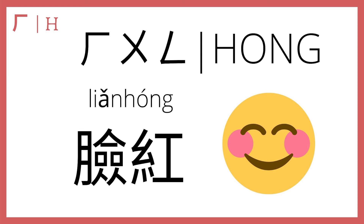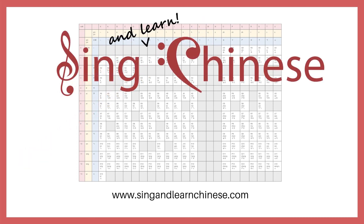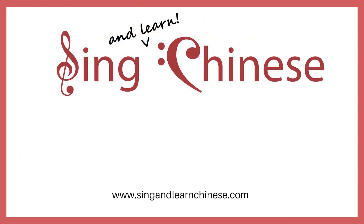Remember to download your free pronunciation chart at singandlearnchinese.com and check out some of our Chinese song videos so you can hear the words you just learned used in context. I'll see you in the next video — until then, thank you.